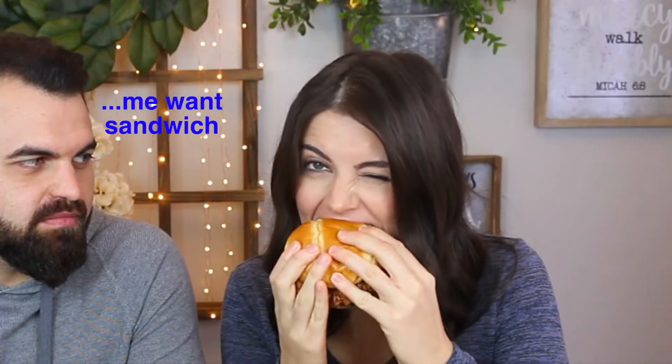We try Popeyes first — big pickles, a nice fat piece of chicken. It's spicy, smoky, has a kick to it. Pretty good. Then we try mine: it smells good, has pickles, the bun is different. He takes a bite — good bite, but not as spicy as Popeyes.